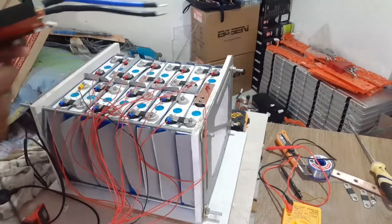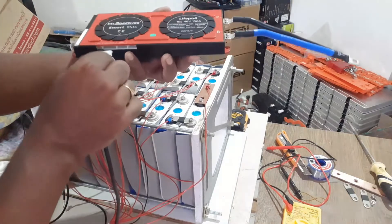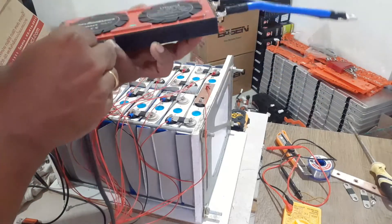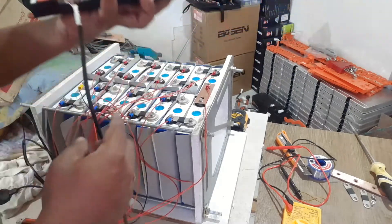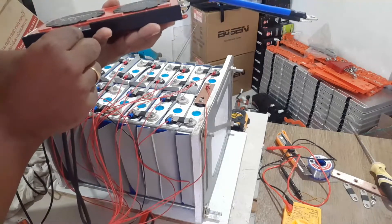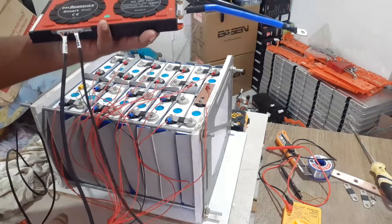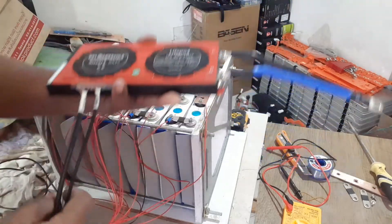Plug in the light board. Plug in the Bluetooth. Plug in the UART. Plug in the temperature sensors — I will plug that in later.